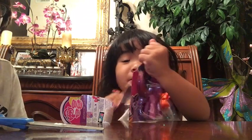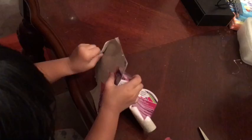Yeah! Yeah! Ouch! Put it on! Let's open it with scissor.